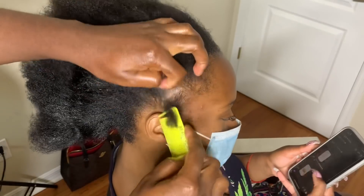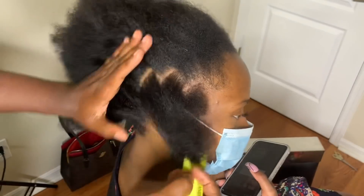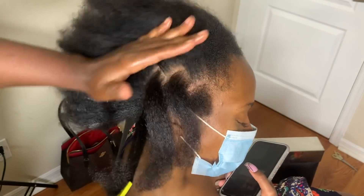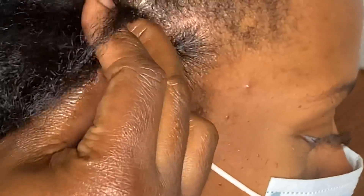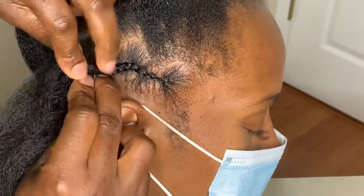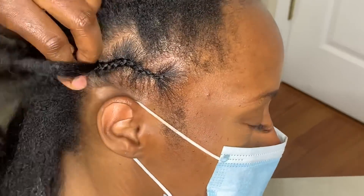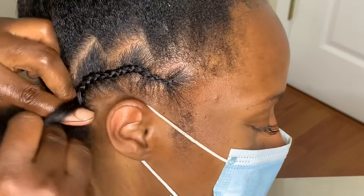This is the zigzag pattern — I have a few videos on my channel showing this pattern. All you do is some zigzag; it doesn't have to be perfect, and then you just cornrow. She's going to be wearing nine going straight back. The goal was to do ten, but with the zigzag pattern, unless you plan ahead, you may end up with nine instead of ten because not every single braid ends up the same size — it's irregular. That's why we ended up with nine, but it still looks good.